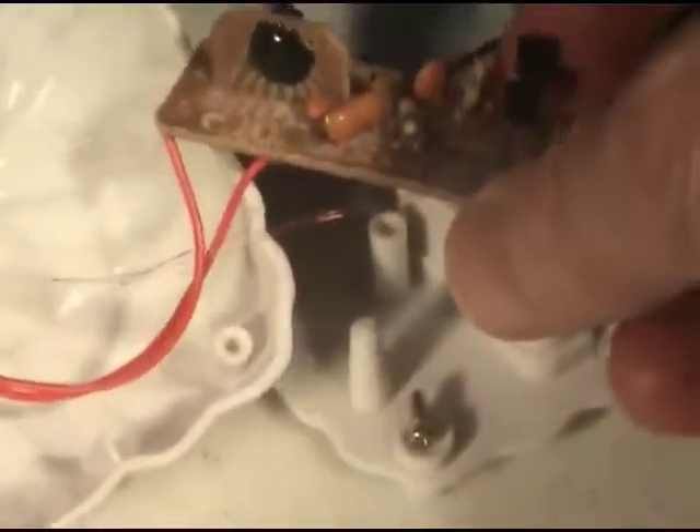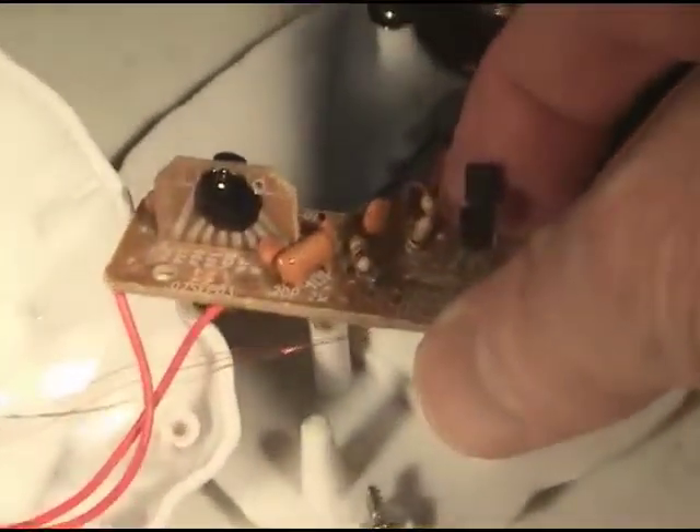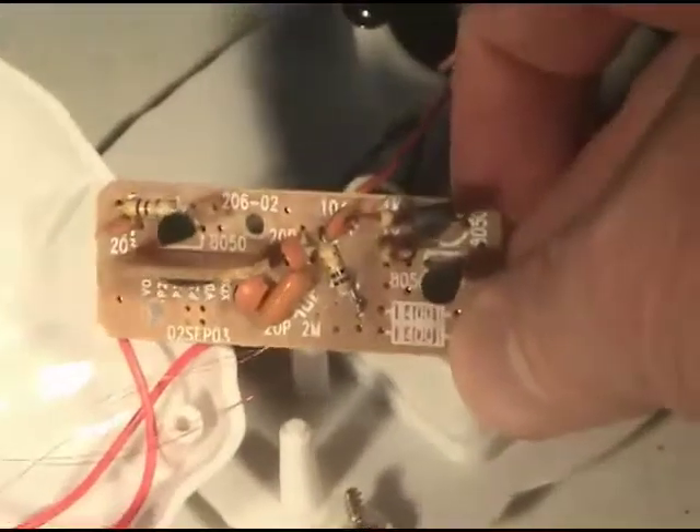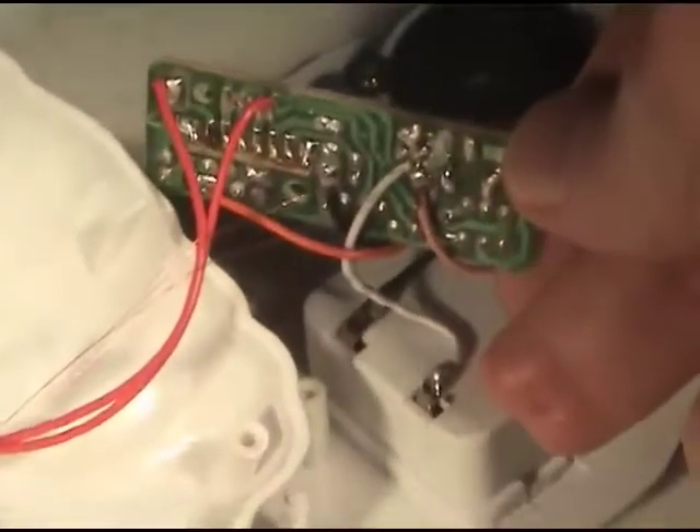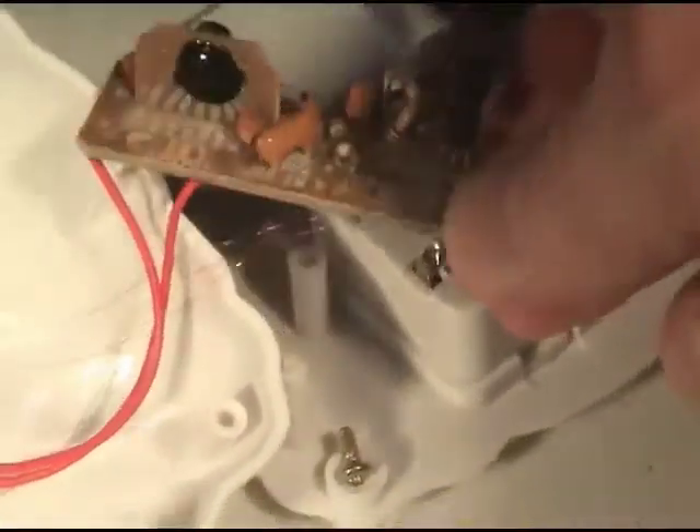This little round thing apparently is a music chip, and from what I've learned, there's circuitry out there where the music will actually drive the electrical pulses. It's a fairly common thing in Halloween props now apparently.